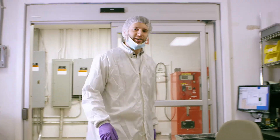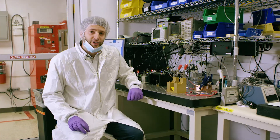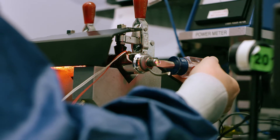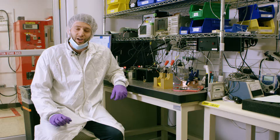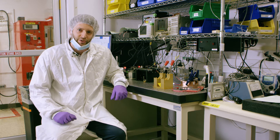At Zygo, we believe quality is key. That's why we manufacture our own lasers here in the laser manufacturing area. This allows us to provide a product that creates the greatest reliability, highest performance, and longest lifetime of any laser on the market. No other interferometer manufacturer can offer a three-year warranty on their laser. Zygo does.